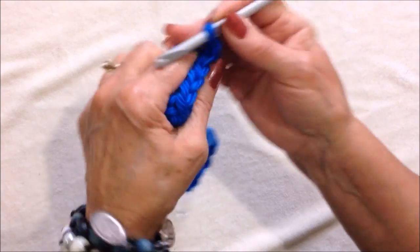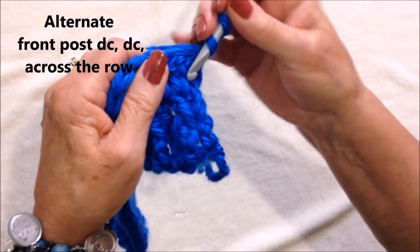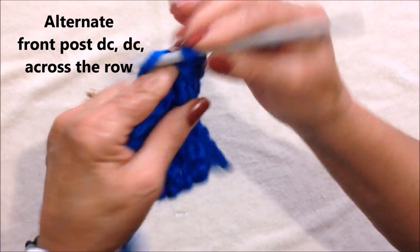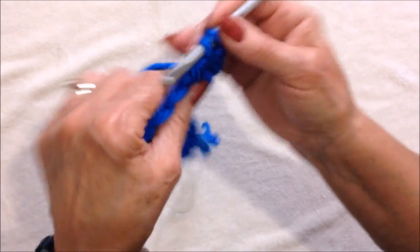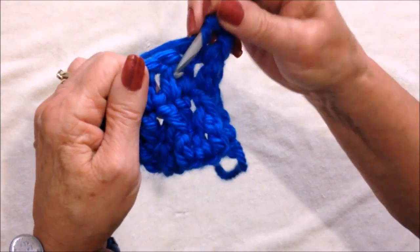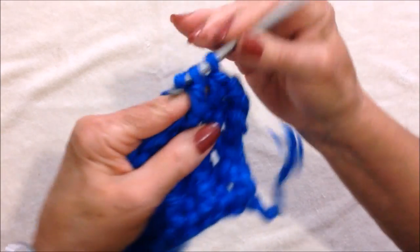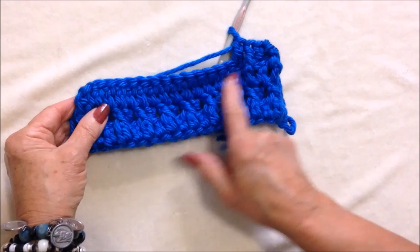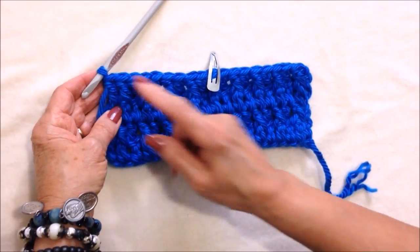Chain two and turn. We're going to do the same as we did for the previous row — front post double crochet in the next stitch, double crochet in the next stitch, front post double crochet in the next. Repeat across the row. Okay, I worked all the way across the row.